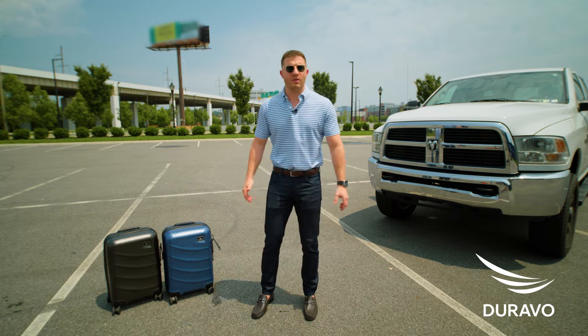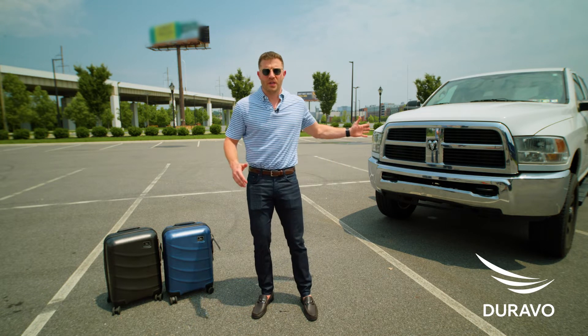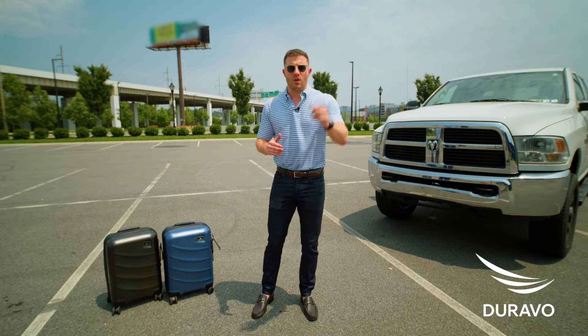We are here with the new Duravo carry-on with flex shell composite material. We're going to run it over with this big truck and compare it to aluminum and polycarbonate luggage.